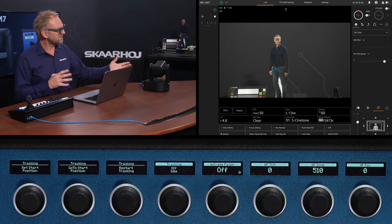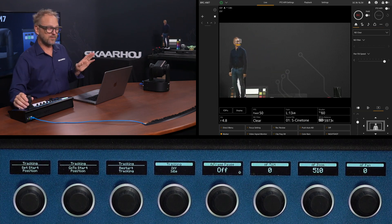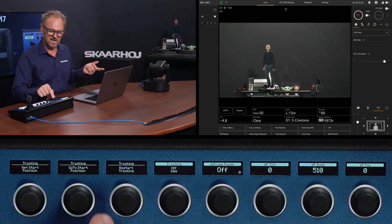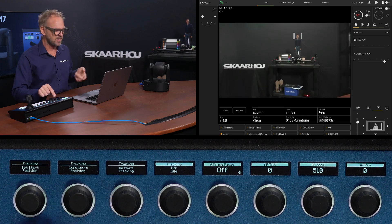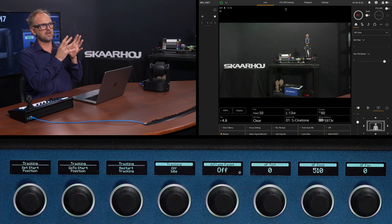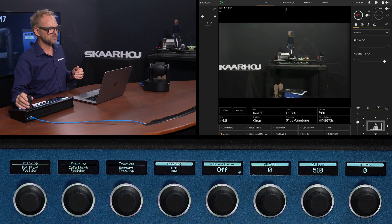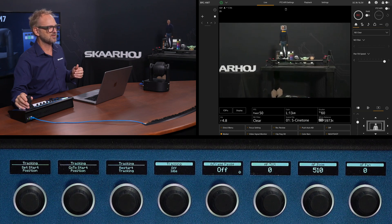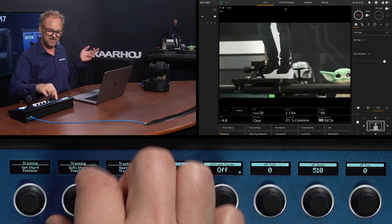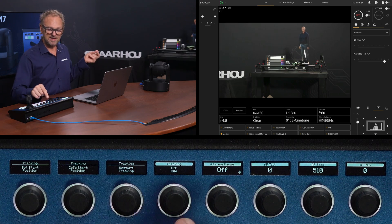I'm really excited for the tracking features of this camera. In the tracking menu we can set related settings. One of the first things is setting a starting position — if you have a stage or a framing that captures your whole scene, you'll want that as your starting position. I can change that with the joystick and record a new starting position, which works like a preset. Then I can start tracking from there.